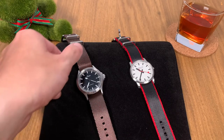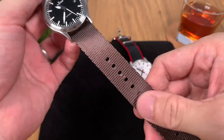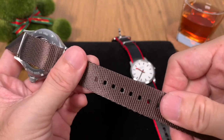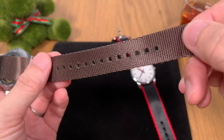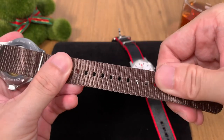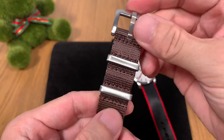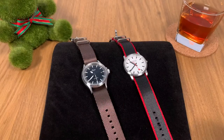So there you have it — the seat belt NATO strap from Vario. A strap worthy of your consideration if you're looking for a single-pass NATO. It's very well built; as the name implies, it has a seat belt look with a nice sheen. The heat welding at the sides and ends is very well done with no fraying, the strap holes are punched nicely and closely together for a great fit, the stitching is excellent, and I really love the signed buckle Vario has included at this price point.